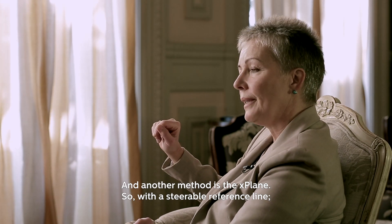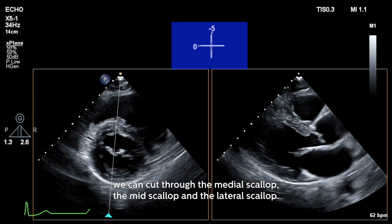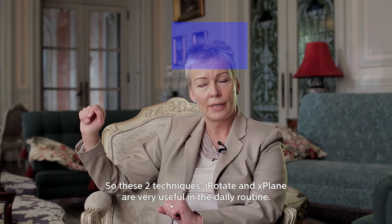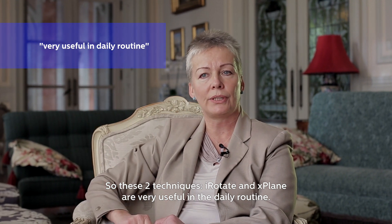Another method is the X-plane. With a steerable reference line, we can cut through the medial scallops, the mid-scallops, and the lateral scallops. These two techniques — I-Rotate and X-plane — are very useful in the daily routine.